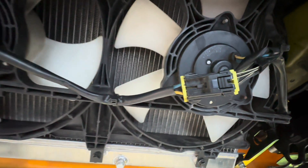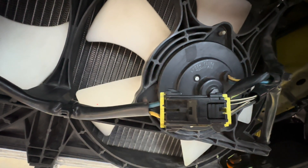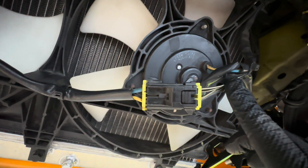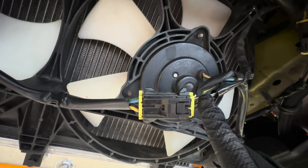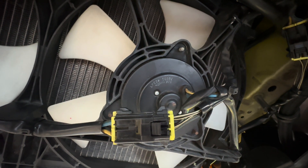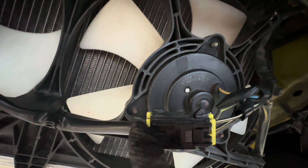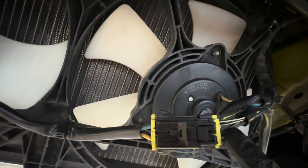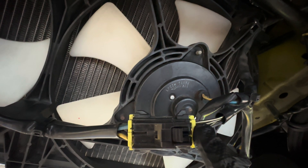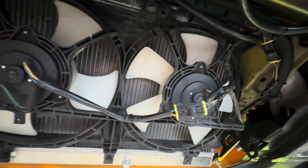Before you take anything apart and start disconnecting and dismounting the fan assembly, you're going to want to take note right here on the connector — take note of where the yellow and all the corresponding colors are. With the tags we include, you're going to want to tag the body harness. This car has a Gredi V-mount so I have the Gredi V-mount extension harness — I'll be modifying that instead of the body harness. Before you disconnect it, tag each wire to the corresponding color: blue to blue, yellow to yellow, so that when we cut off the connector and put on the new connector, we know the same color is going to be plugging into the RX8 fan motors.